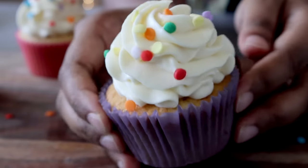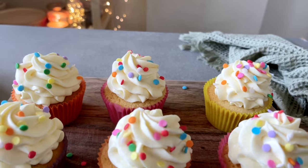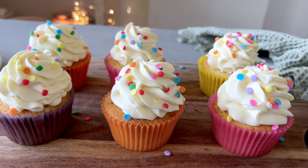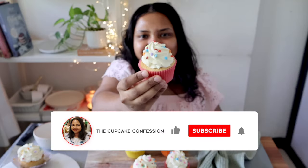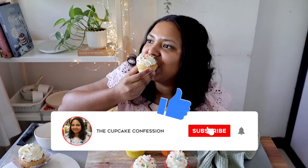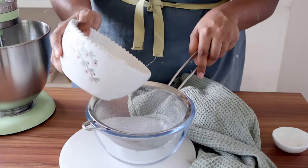Hi guys, I'm Sameena and this week on the Cupcake Confession, I'm showing you how to make hands down the best vanilla cupcakes you will ever make. I never knew that a cupcake sponge could melt in your mouth till I made this, and that frosting tastes just like vanilla ice cream. Let's begin — it could not be simpler.